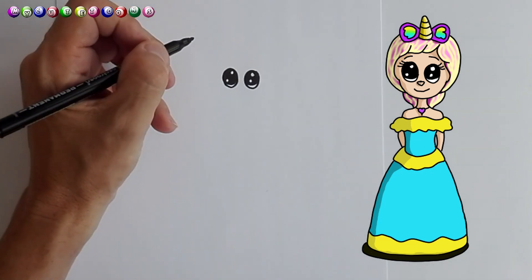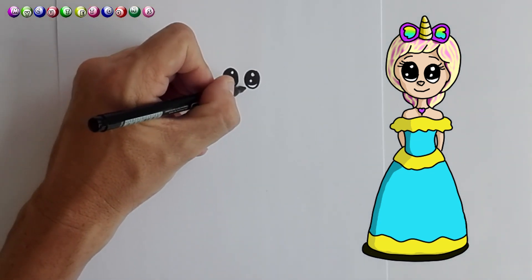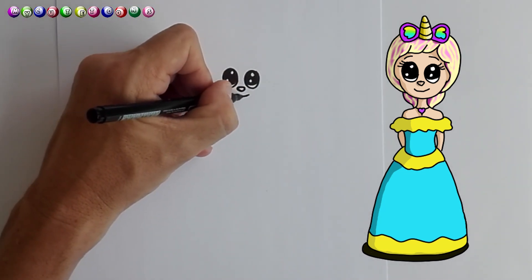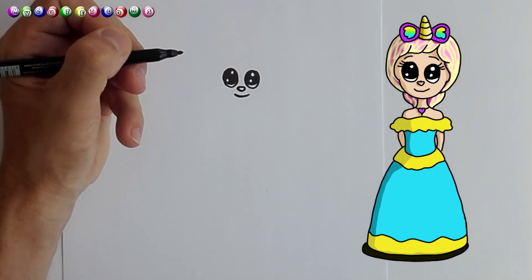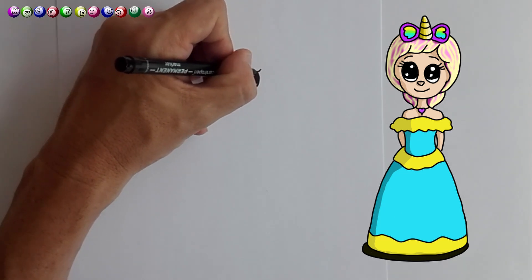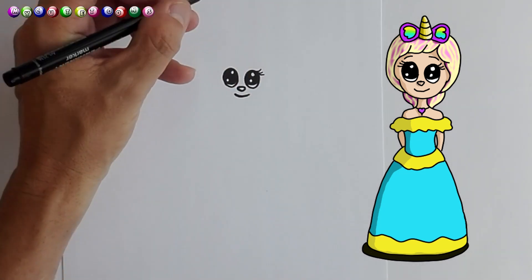Now we're going to draw her little nose — a little nose there. And a beautiful smile, there we go. And eyelashes — there's the eyelashes.